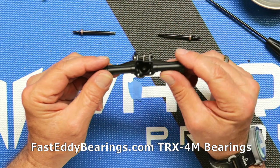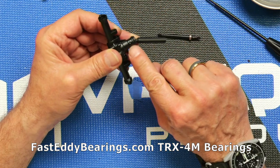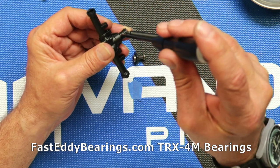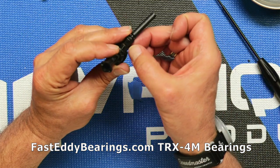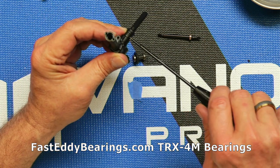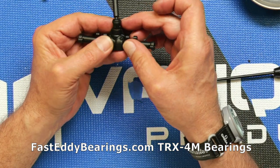There's basically nothing else inside other than this gear here. The 1.5 Allen wrench doesn't seem to want to come out of this screw — looks like it might be stripped. Let me research that and we'll be right back.